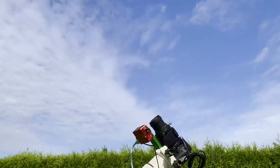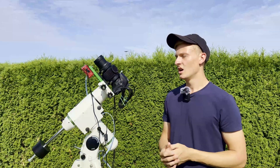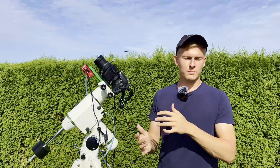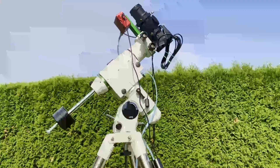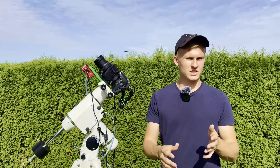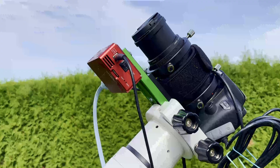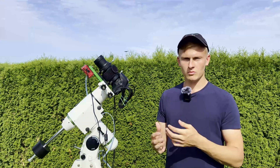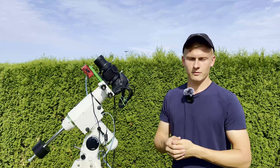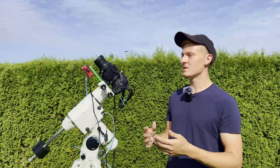This lens has a focal length between 75 and 300 millimeters. I recommend using it between 75 and 135 millimeters, because at 200 to 300 millimeters the star quality is not good — stars are big, not sharp, and image quality suffers. I've tested this across the full range. Also, I recommend not using the maximum aperture; if the maximum is f4, go to f5 or f5.6 for noticeably better results.